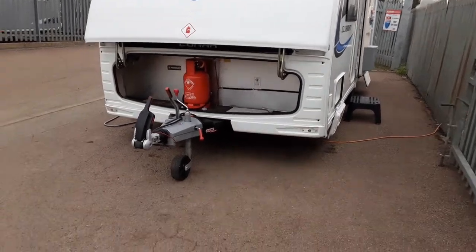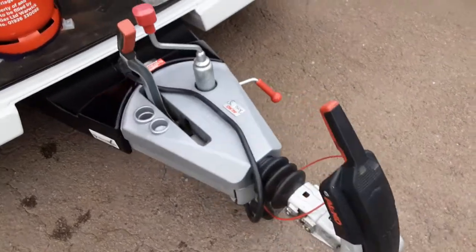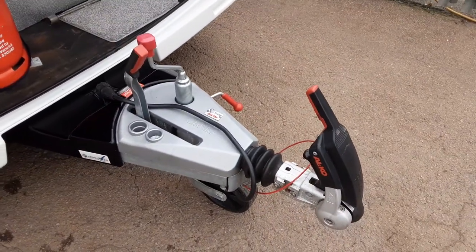This is a Lunar Clubman SB. I'm going to take you around the van and show you how it operates. At the front of the van, we've got the jockey wheel hitch and handbrake and also your ATC. We'll go through this in person here on the side.